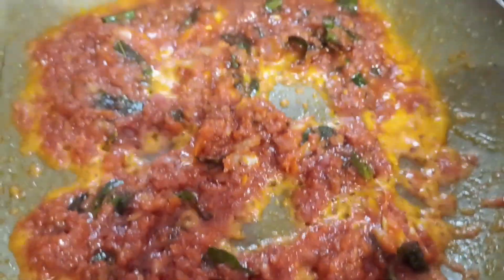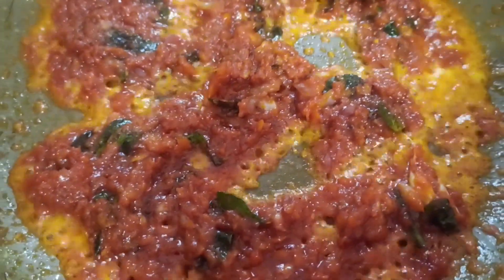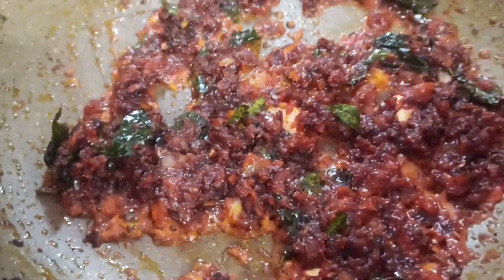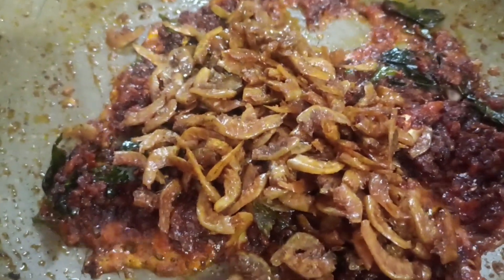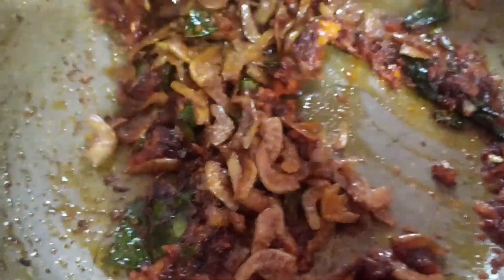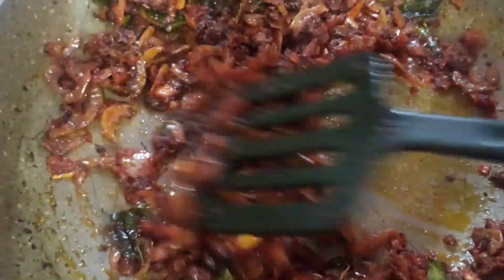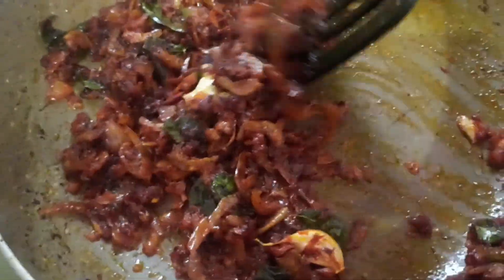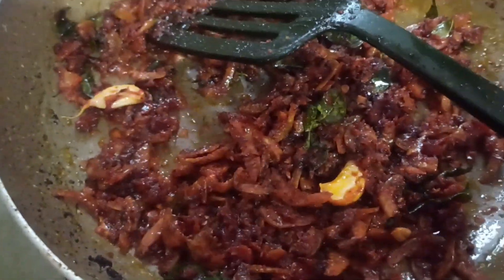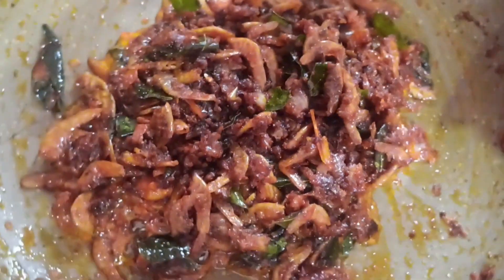Now we will add to the pot and take a look at the fish — the fish will be cooked. This is the taste of the sauce. Let's make the sauce. The sauce is ready to fry.